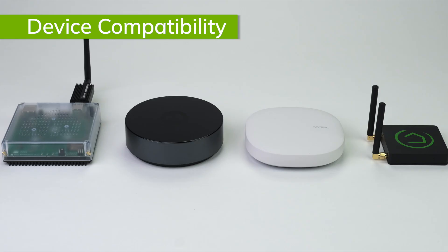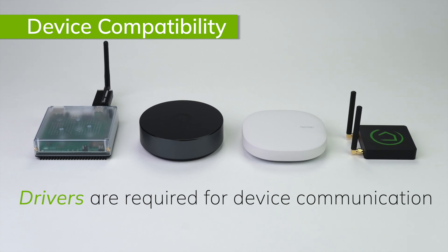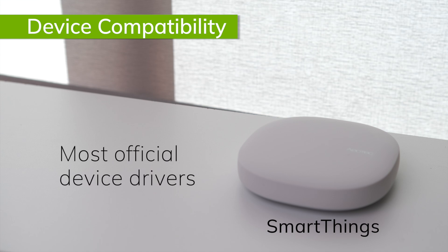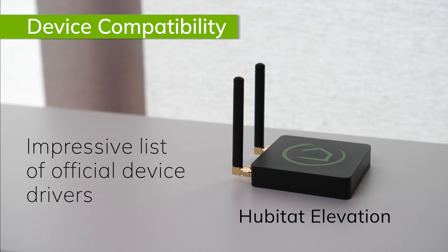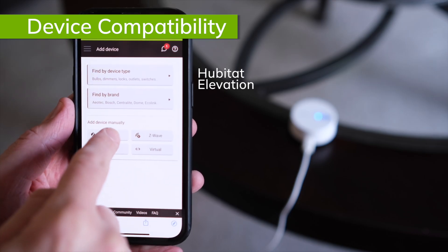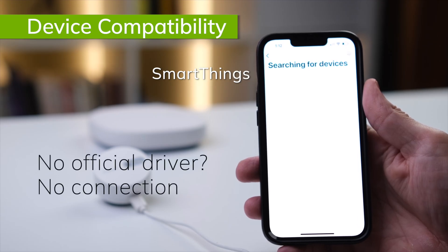Hardware is only half of the connectivity story. In addition to having the correct radios to communicate with a device, the hub also needs to have the correct driver for each device. A driver is essentially a bit of software that interprets the communication between the hub and the device. Because it has been around the longest, SmartThings has the largest library of official integrations. Home Assistant compatibility is probably equally as large, but note that a lot of the drivers and integrations for Home Assistant are written by community users, so their quality may vary. Hubitat Elevation may not have quite the same number of official integrations as SmartThings and Home Assistant, but the number is still quite impressive.